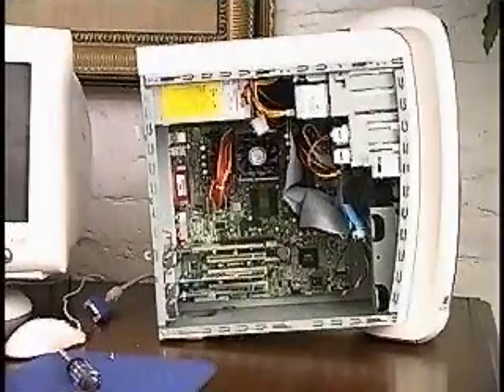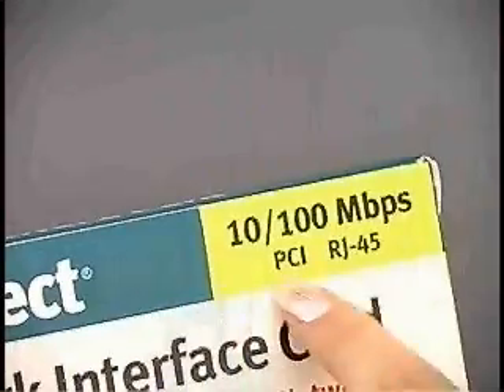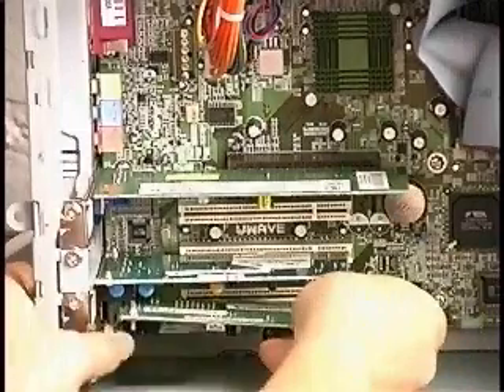The second desktop computer needs an Ethernet card, so we've purchased an inexpensive one that supports either 10 or 100 megabit transfer rates. This card easily slips into one of the PCI slots on the computer's motherboard.